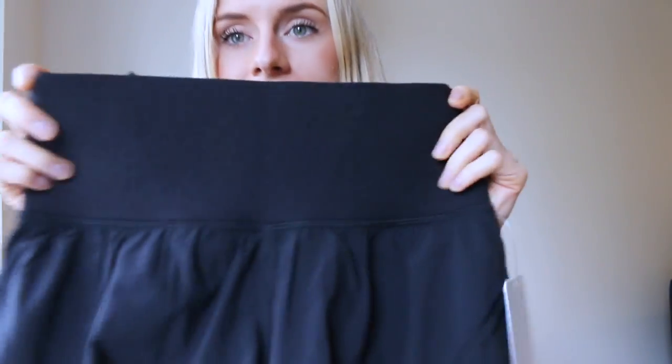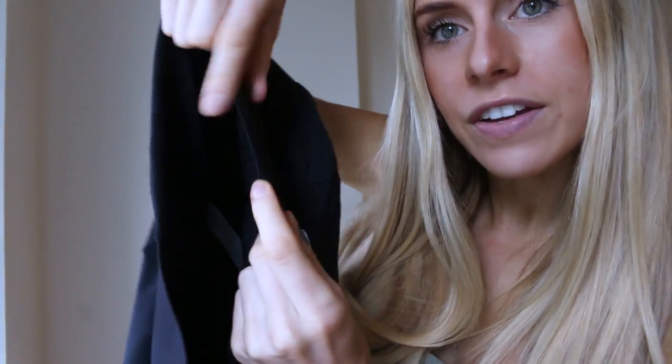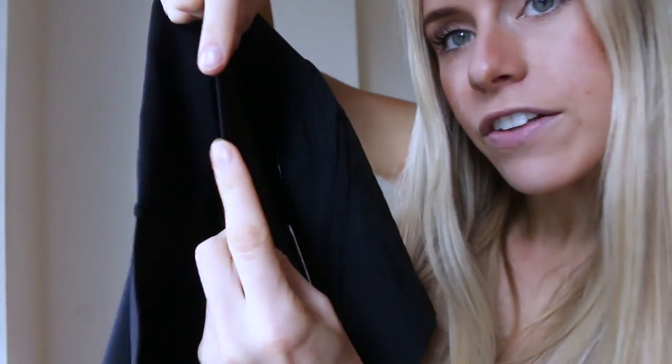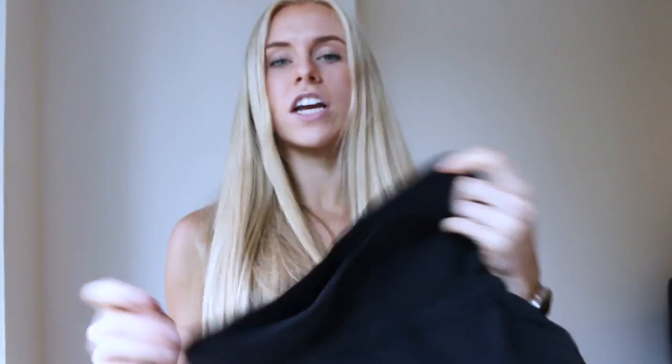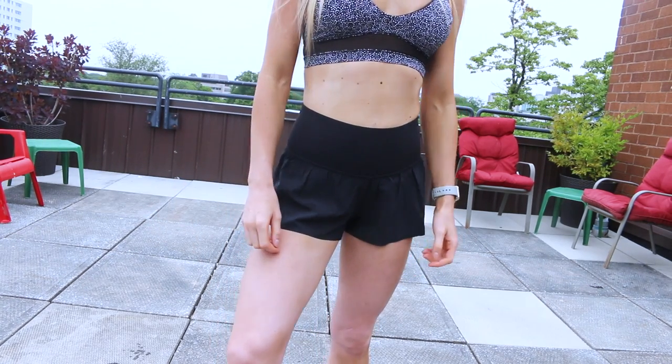This band is what really sets it apart — it's like a compression stiff material. You can kind of see in here, it's stiffer with a very harsh edge. It's got a kind of HUD compression feel. It's really going to hold you in. It's gonna hide your food baby — if you have a burrito and then go run, you're in good hands.